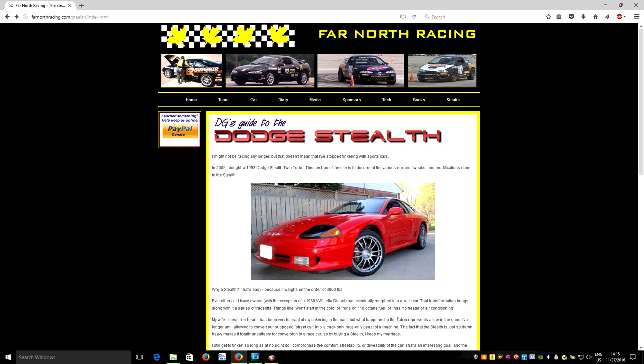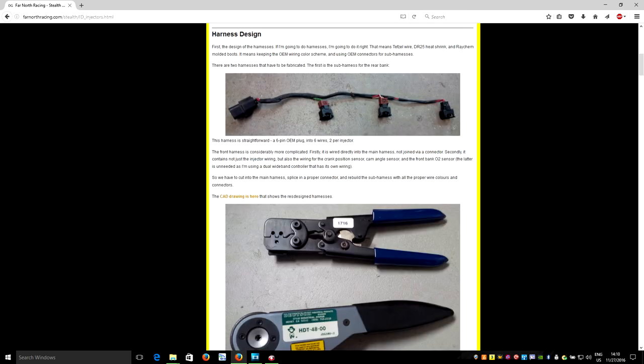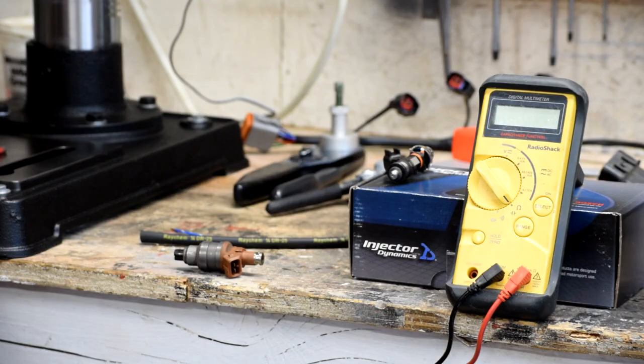Something I've learned in the last little while is that kids today don't want to see static web pages anymore. They don't want to read stuff — they want to see moving pictures, they want videos. We're nothing if not adaptable, so we've got ourselves a camera. We're here in the shop today and we're going to do some of the things we've been working on the Stealth as a video so we can show you what it is we're up to.